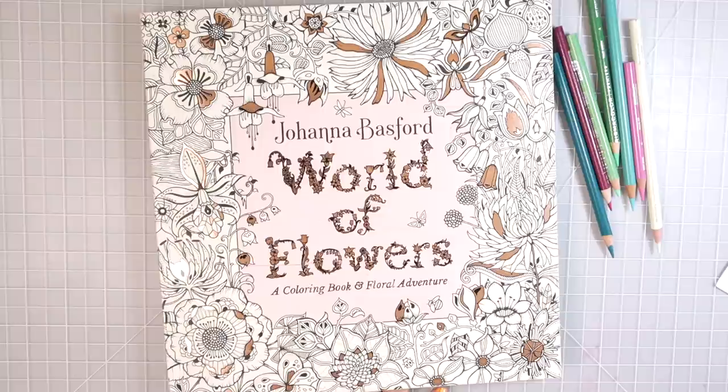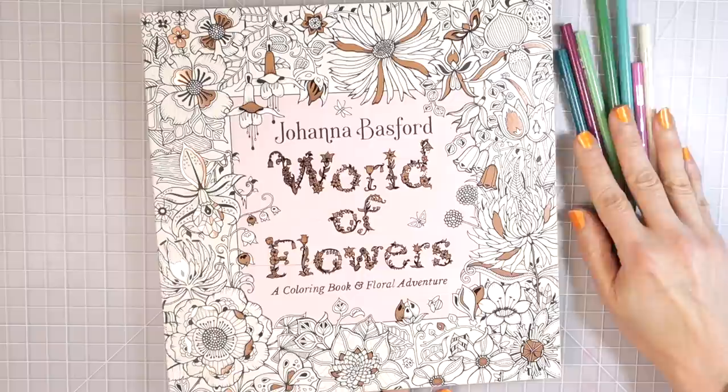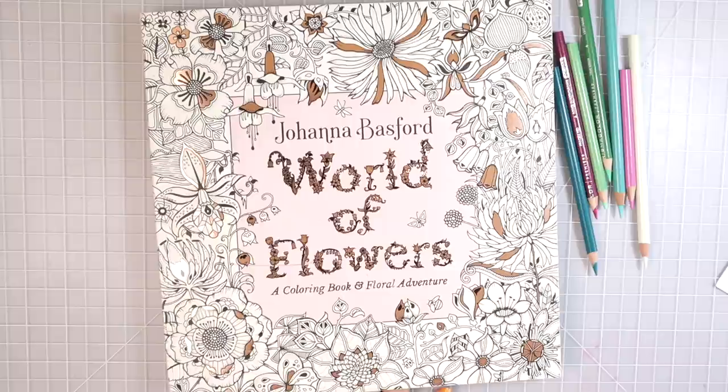Hi everyone, welcome back to another video. As I promised, I am here today to show you how to color leaves in a different way. I know I always say you don't always have to make your leaves green — if they are green, you can always add in other colors to really make them pop. I have picked a leaf here in Johanna Basford's World of Flowers, and I have some colors that I've already tried out and they came together beautifully, so I wanted to share that with all of you today.